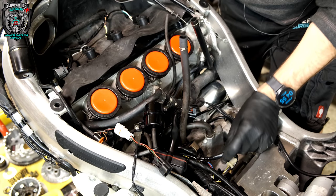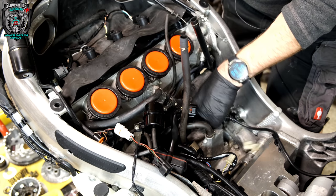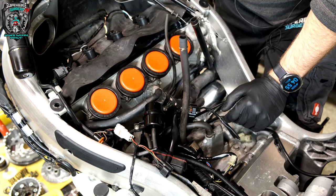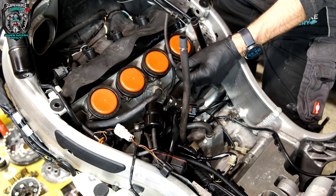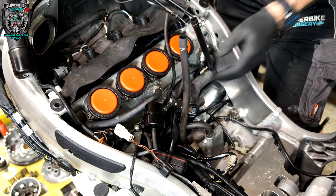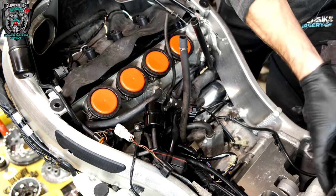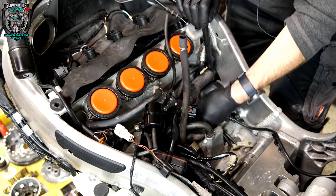It's always a bit of a mind-bender getting these things back together. My OCD slows me down because I want all the wires in exactly the right place. Actually it's always a good idea, if you're doing one for the first time, to take photographs so you can see cable runs. Although that isn't always ideal because sometimes if they've been apart before, stuff's already in the wrong place. Most workshop manuals have really good diagrams for cable routing and clip positions.